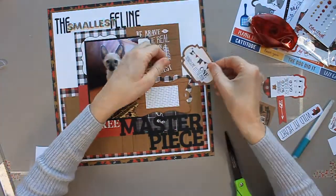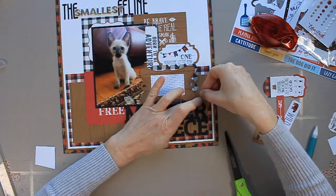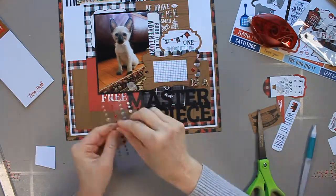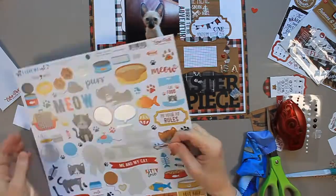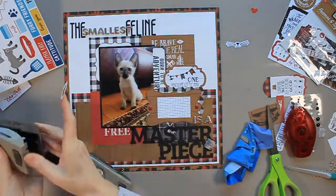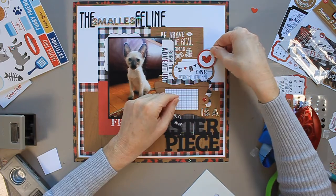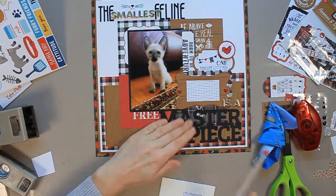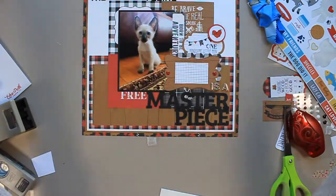I'm putting down my journaling box and tucking in another little piece of ephemera — I'm really liking how this looks. What's bothering me is the word 'free' on the left-hand side of 'master' — it's standing out too much, so I eventually cover it up with some stickers. I'm adding a few enamel dots from an Echo Park sticker sheet from another collection called 'I Love My Cat.' I pop a little heart up on foam adhesive with a cardstock circle for reinforcement, and then I find the cutest little cat face to place above my title — a great way to make titles fun.